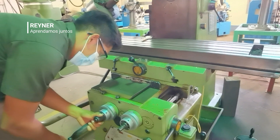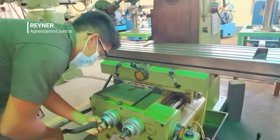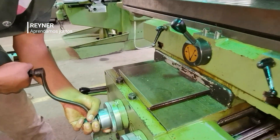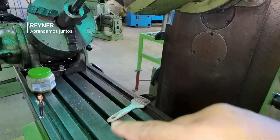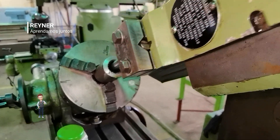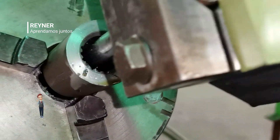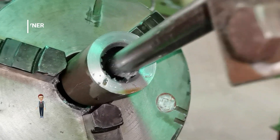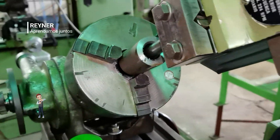Ya ha terminado la ejercitación Benjamín; ahora sigue Carlos. Lo que va a hacer Benjamín ahorita es terminar de dar la profundidad, que es 1,5 mm. Cuando ya tengamos la profundidad, vamos a aplicar un zoom para ver si se mira el estriado. Ahí se van viendo algunos dientes ya preparados. Cuando la profundidad de 1,5 llegue, el operario se espera un momento.